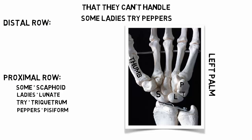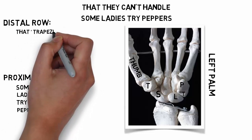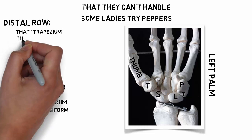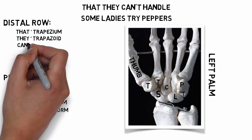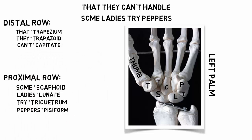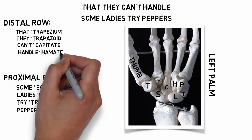Looking at the distal row: the first T for 'that' is for the trapezium, the second T for 'they' is for the trapezoid, the C for 'can't' is for capitate, and the H for 'handle' is hamate.